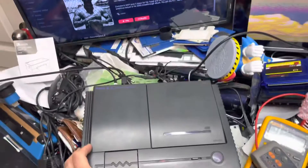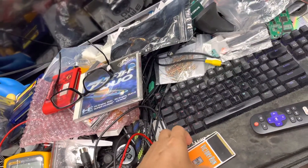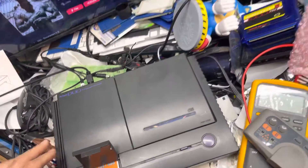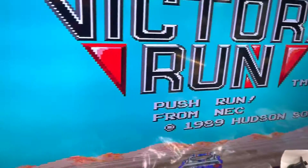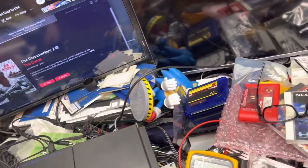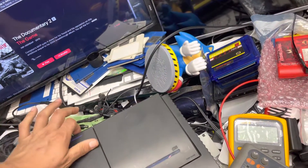I'm sure you've already tested the region switching, but I'm going to test it just in case. I'm going through RGB — this is a TurboGrafx game and this is a PC Engine game, so flip it over to the other side.